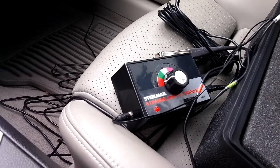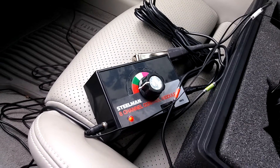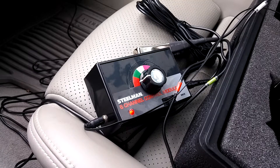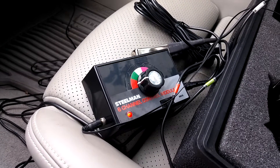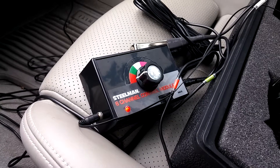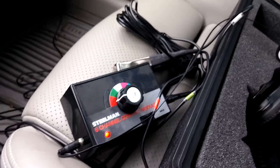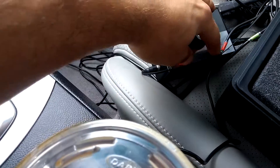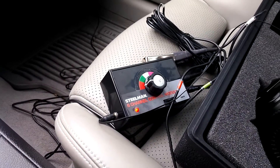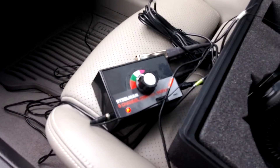This is a demonstration of the Steelman Chassis Ear electronic stethoscope. It has six channels and six microphones that attach with clips. I have one on the left front wheel bearing and one on the right front wheel bearing. I'm going to diagnose my left or right side, starting on my right side, which is the second channel.